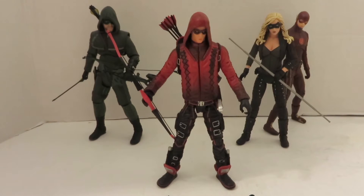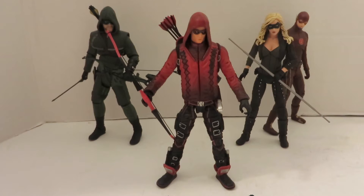Here's the Arsenal figure, and I have to say I really like this figure. I am kind of bummed I didn't pick him up sooner, especially while he was on the show. But yeah, he looks really good with the rest of the team.